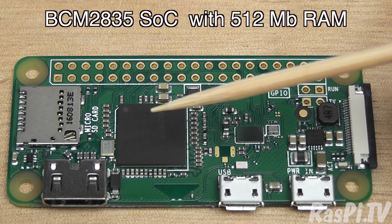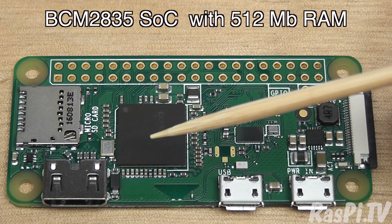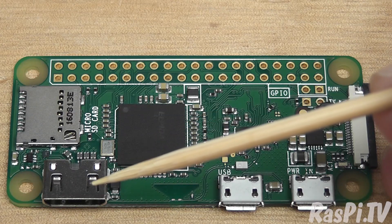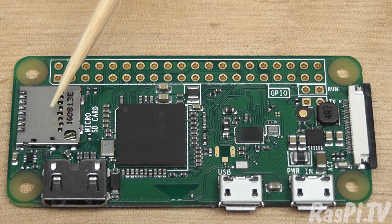Over here you have an antenna — we'll have a closer look at that in a moment. Here you've got the BCM2835 chip with the POP RAM memory on top, half a gigabyte. Here is the mini HDMI connector, same as the previous Pi Zero. And here is your micro SD card slot.